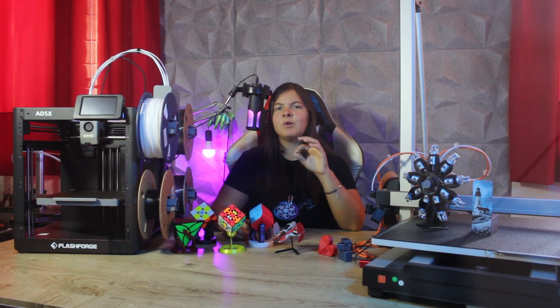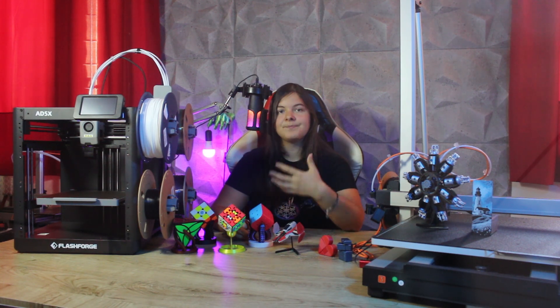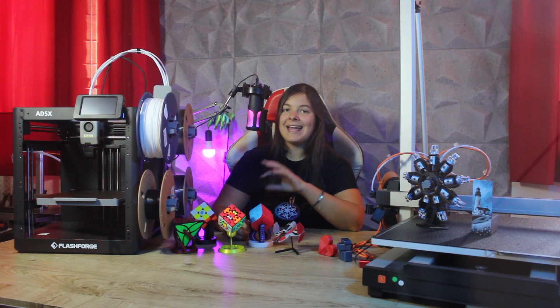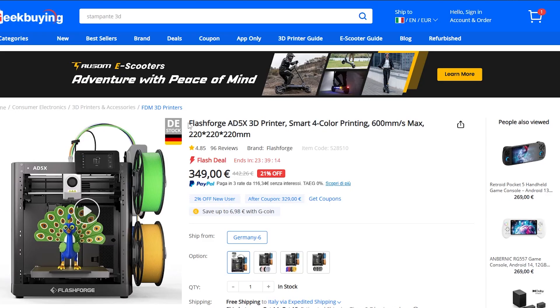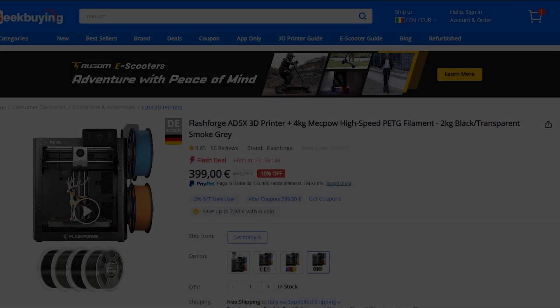Now let's move on to the pros and cons. Let's start with the pros. First of all, the price. As I mentioned before, the printer is really cheap — we can buy the basic version with the multicolored unit at a really great price. On Jik Buying, the machine costs only 349 euros with shipping from Germany, and with my discount code you can take it home for only 329 euros, which is a really bargain price.